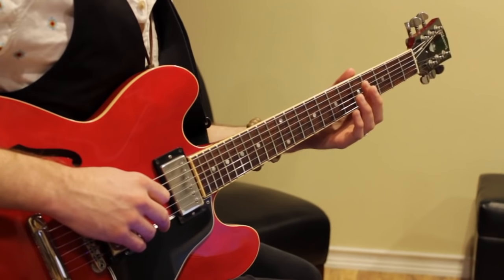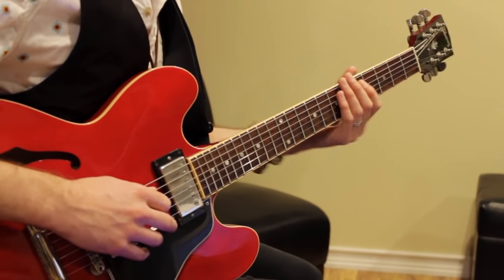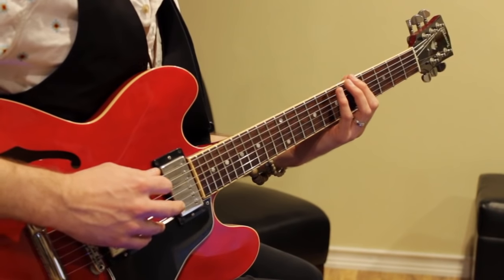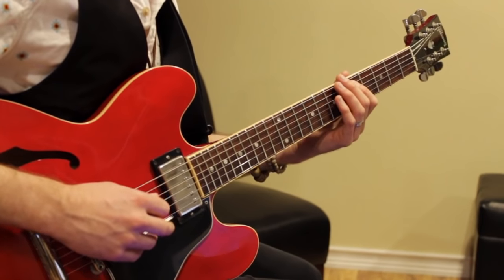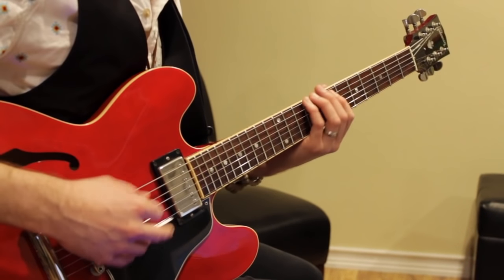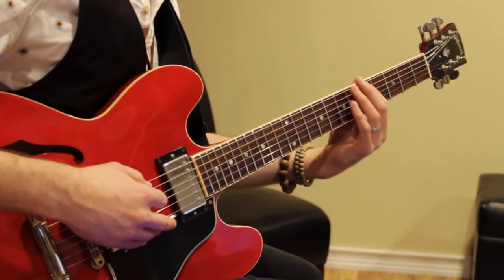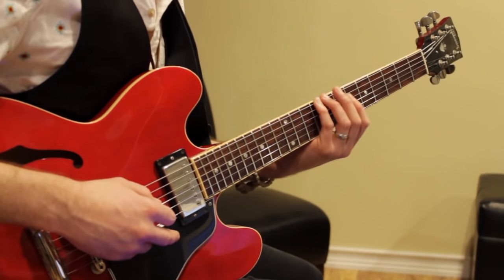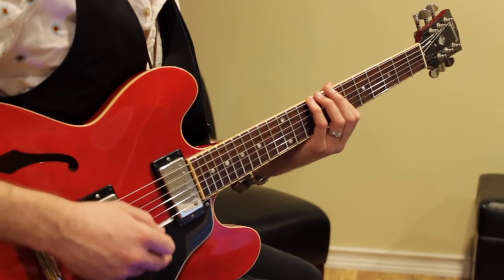Then you go to 5 on that string. This measure is 5, 5, 5, 5, 7, 5, 7, 5, 3. And then the last measure is kind of like what we're doing back in the verse: 5, 5, 5, 7, slide to 9, 7, 9, 7, 9.